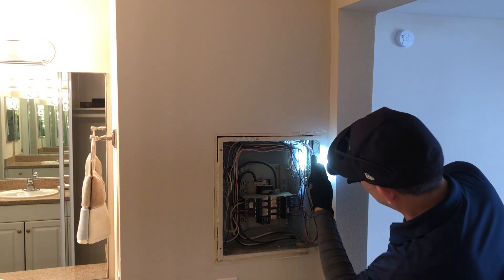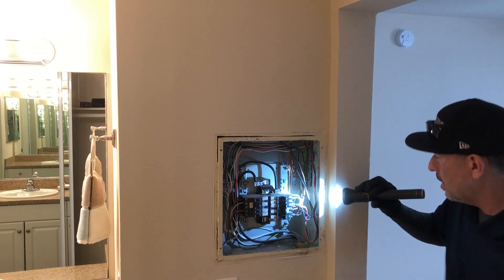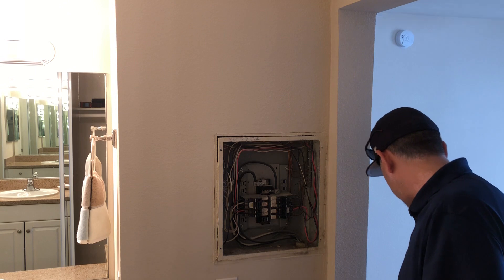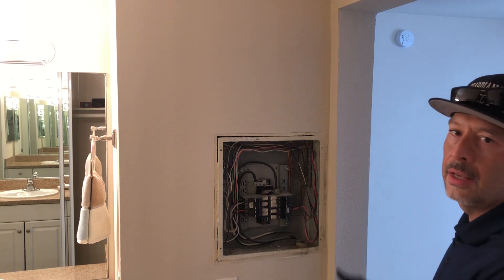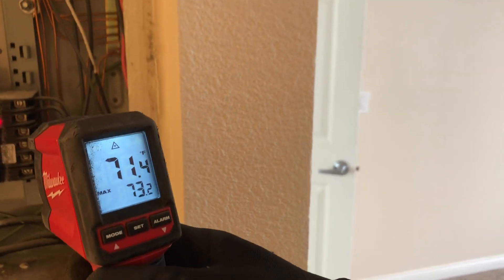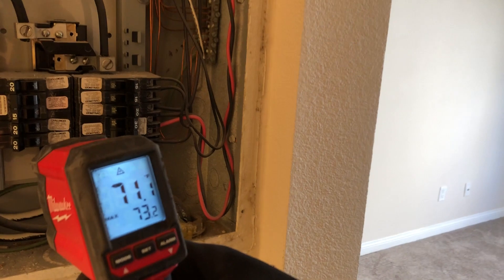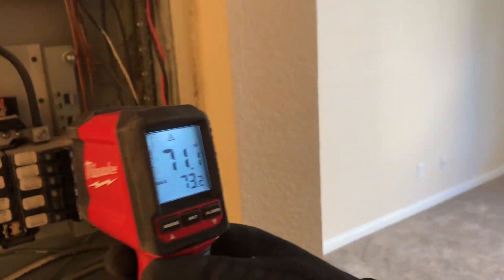The ground is looking okay — they're all single lugged. I have thermal imaging, but a lot of times I don't even like to mess with it. I just take my thermometer and hit it to get a reading. If it's too high, then I'll get my thermal imaging. Normally it'll be in the 70s, 80s, or 100 range occasionally when the heating is on. But it looks okay.